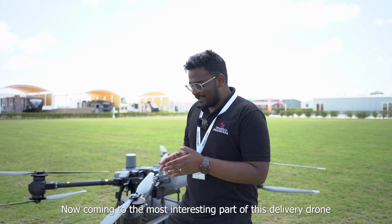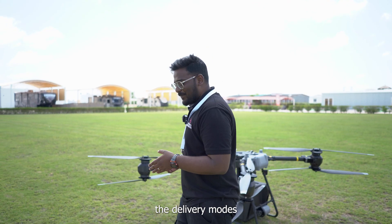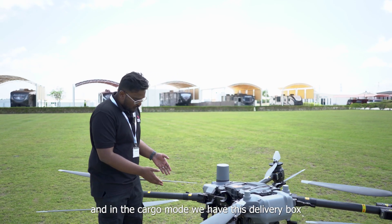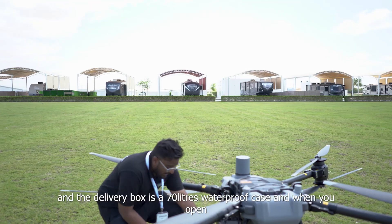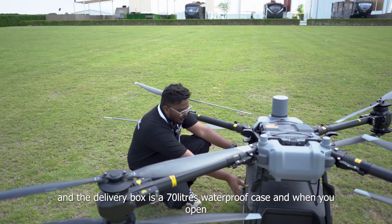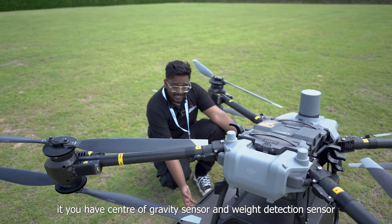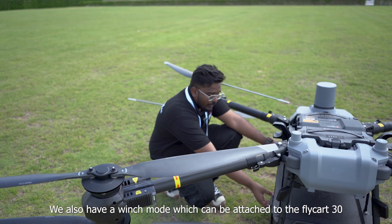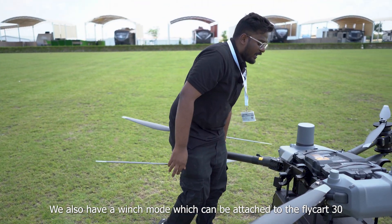Now coming to the most important aspect of this delivery drone — the delivery modes. What you see over here is the cargo mode. In the cargo mode, we have this delivery box, which is a 70-liter waterproof case. When you open it, it has a center of gravity sensor and a weight detection sensor. We also have a winch mode, which can be attached to the Flycart 30.